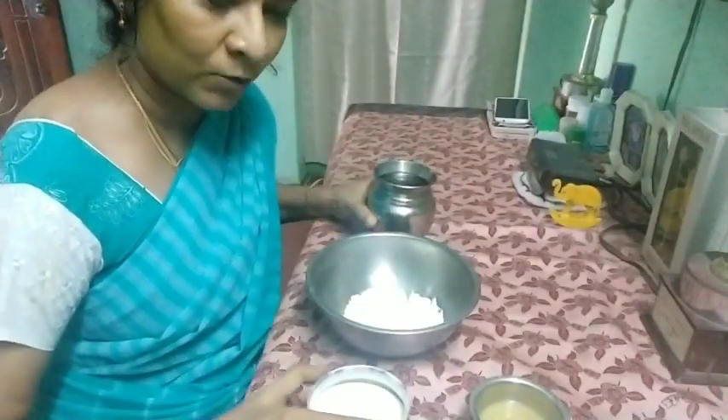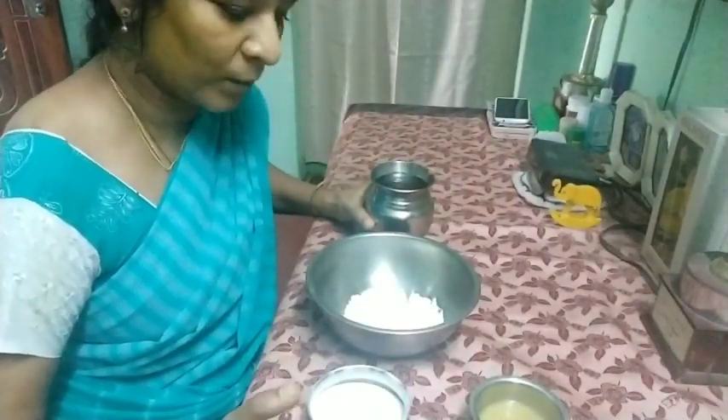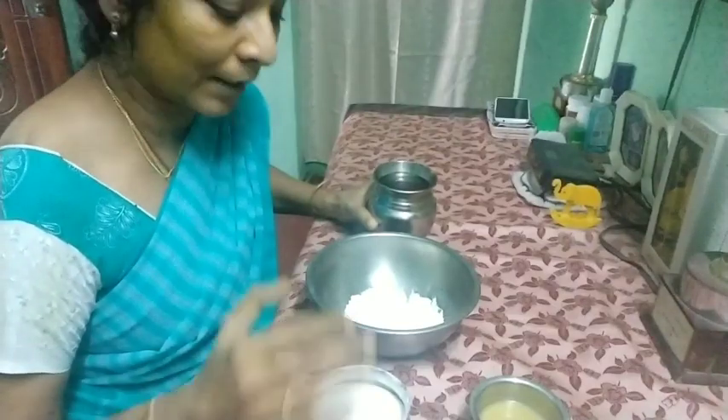Hi friends, good morning. Today we are going to see how to make Ganesha with rice flour and maida.